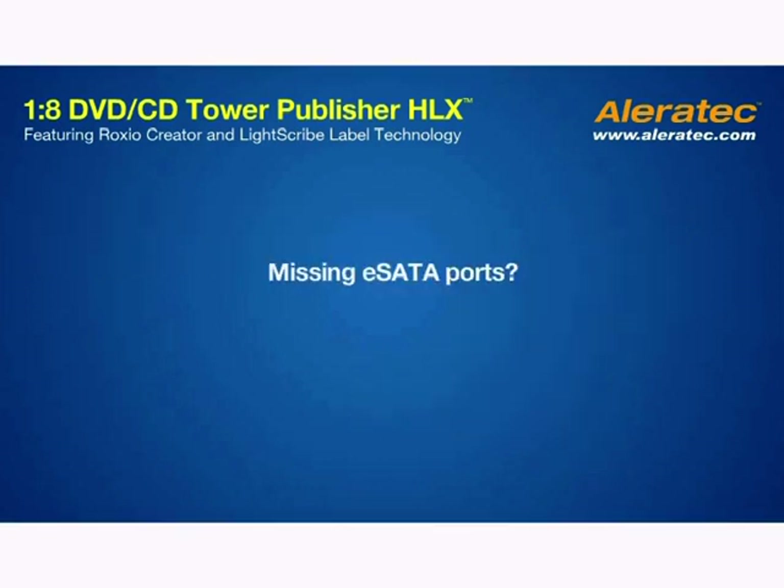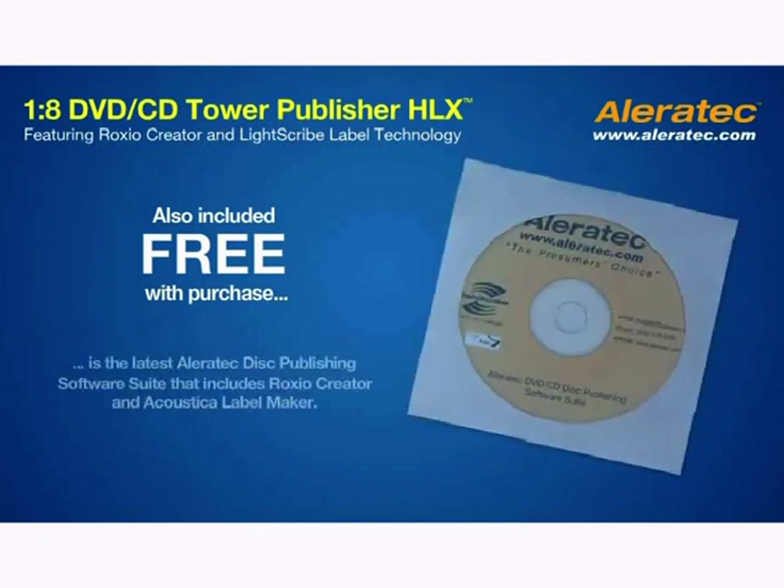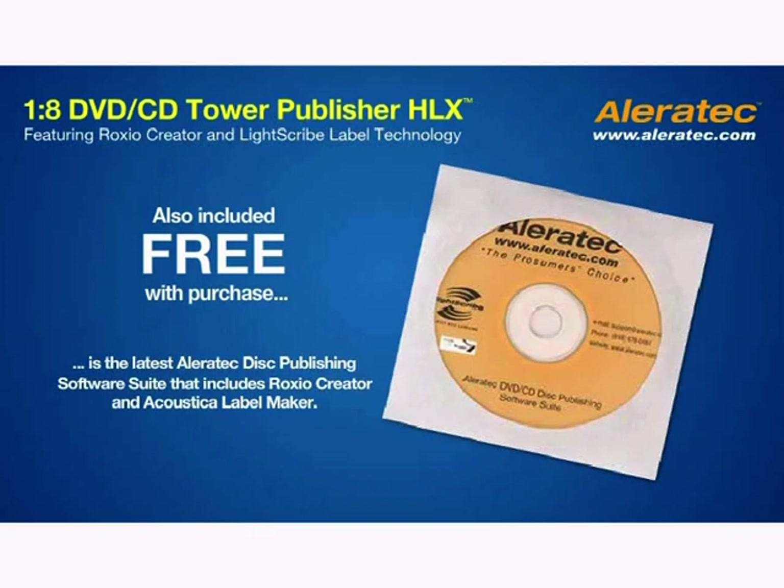Missing e-serial ATA ports? No problem. Aleratech includes an e-serial ATA host adapter free with the purchase of a 1-8 DVD CD Tower Publisher HLX. Also included free with purchase is the latest Aleratech disc publishing software suite, which includes Roxio Creator and Acoustica Label Maker for a comprehensive publishing package.